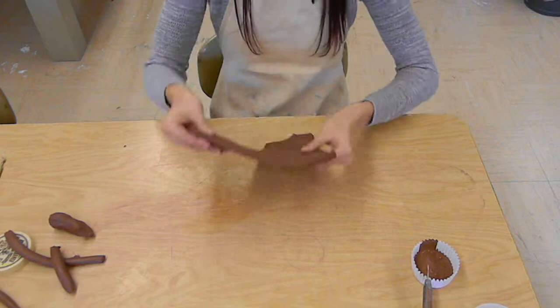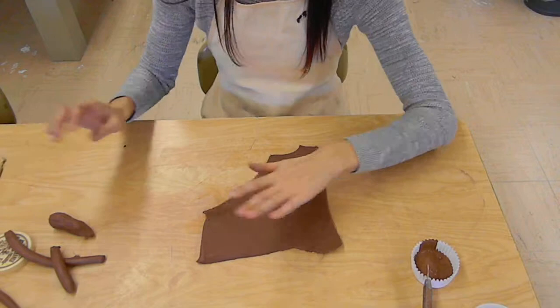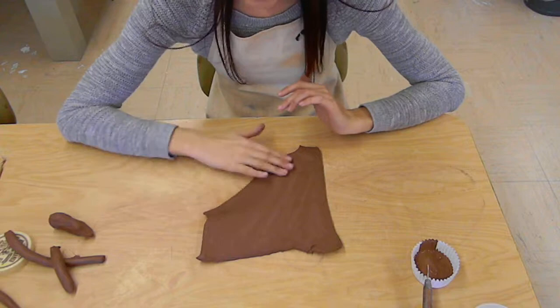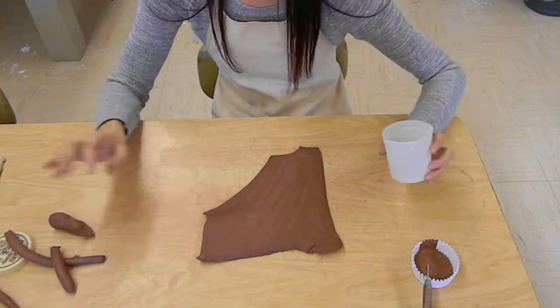I'm going to show you how you can begin to make a coil pot. The first thing you're going to need is a piece of slab like this. I made it by just rolling it out on the slab roller, and I'll show you guys how to do that a little bit later on. You're going to start with a half inch piece of slab and you're going to want to smooth it out a little bit first.